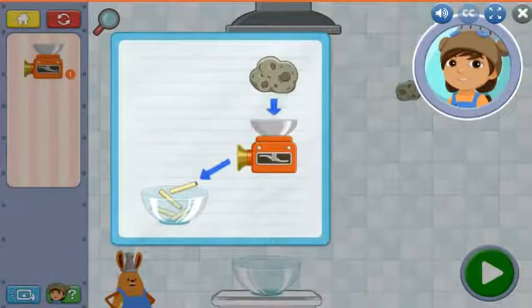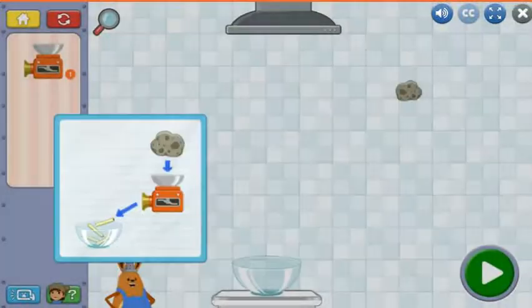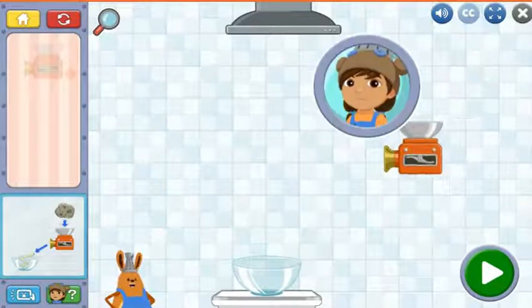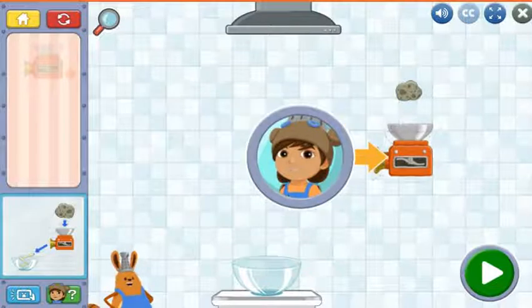The first kitchen tool is the chopper. Food goes in the top and comes out in slices. Tap anywhere to get started. Tap the chopper here and drag it into the kitchen here.